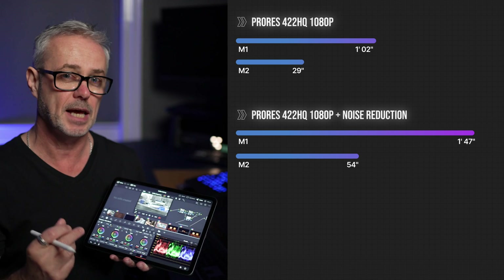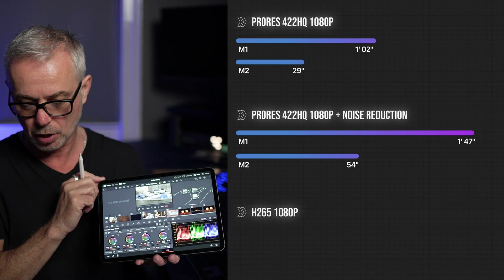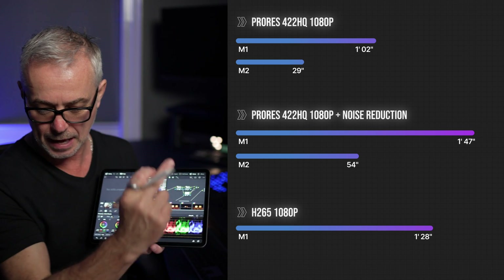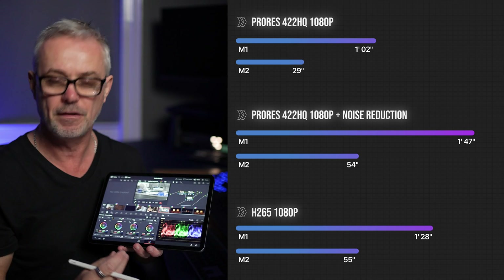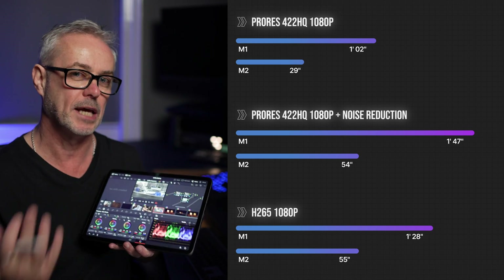I did the same test but with H.265 as the output setting. The M1 11-inch iPad Pro took one minute 28 seconds to render at H.265, and the M2 took 55 seconds — about a 30% increase in speed with H.265.